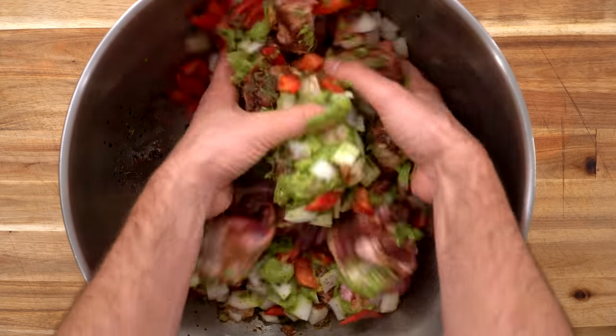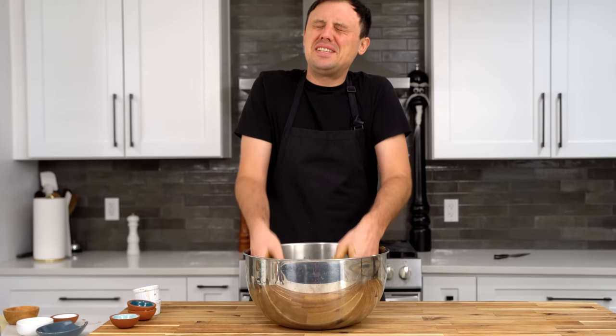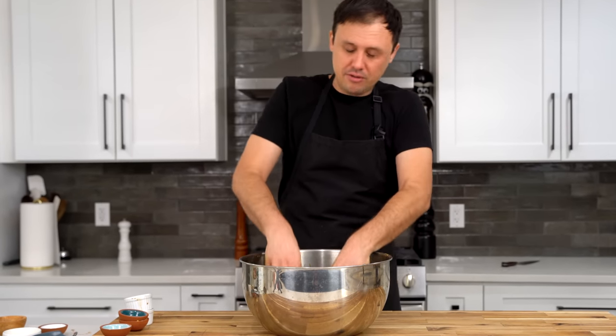Now we're going to give this all a really good mix. The smells already are just insane. My eyes are burning, but my heart is happy. Oh, this smells so freaking good.